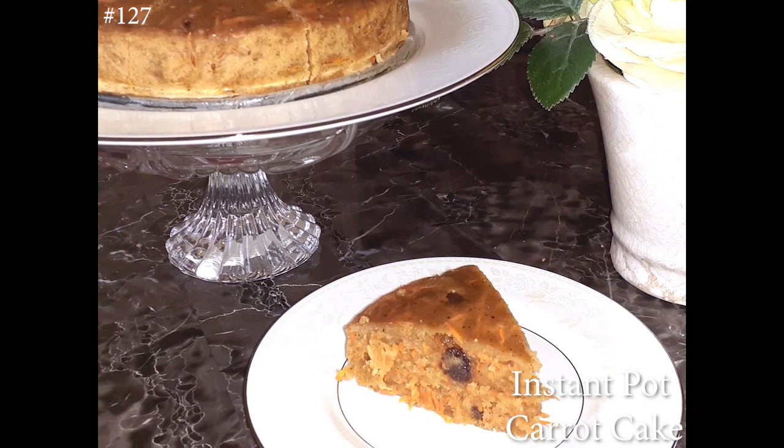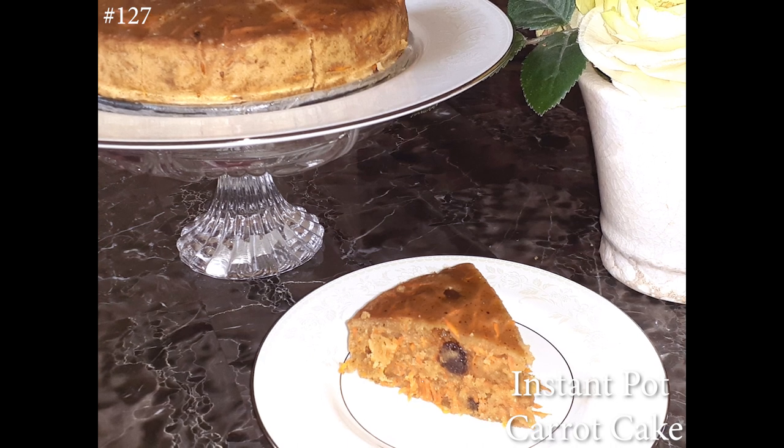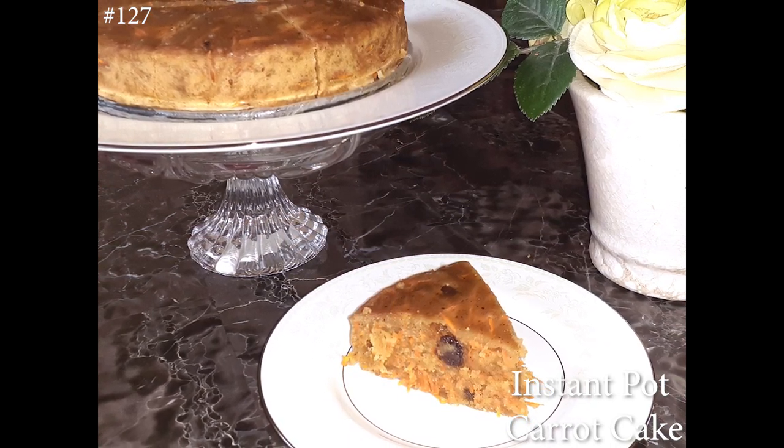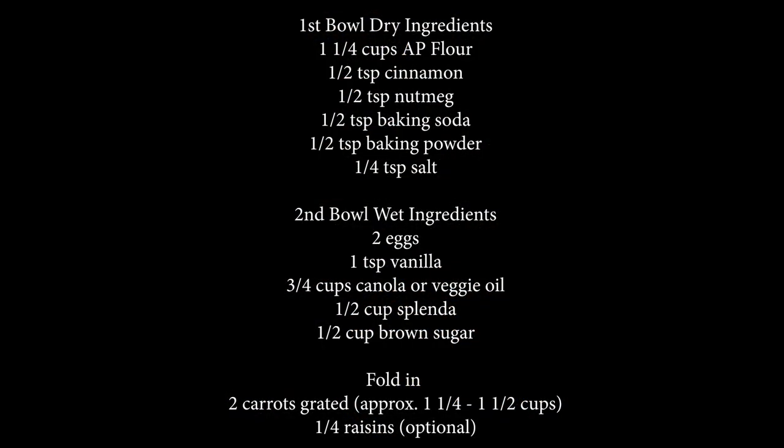Hi everyone, welcome back to my channel. Today we're going to make carrot cake in the Instant Pot. If you want to know how to make this, please hit that subscribe button and watch me cook. This seems like a lot when you see it listed, but it actually goes a lot faster and it's a lot easier than you might think, so don't be scared and give this one a try.